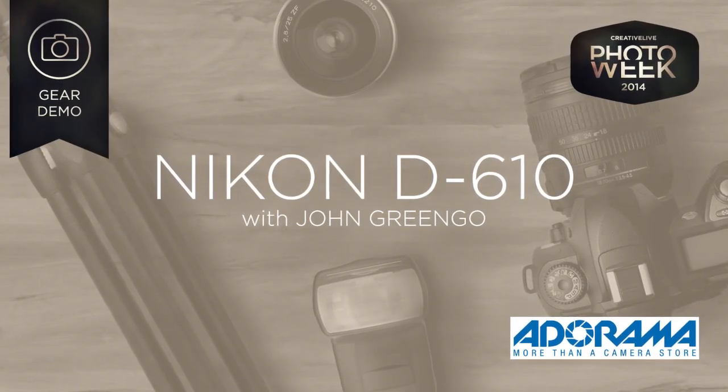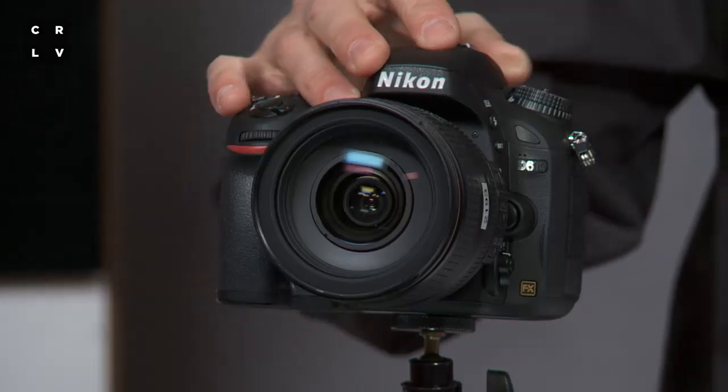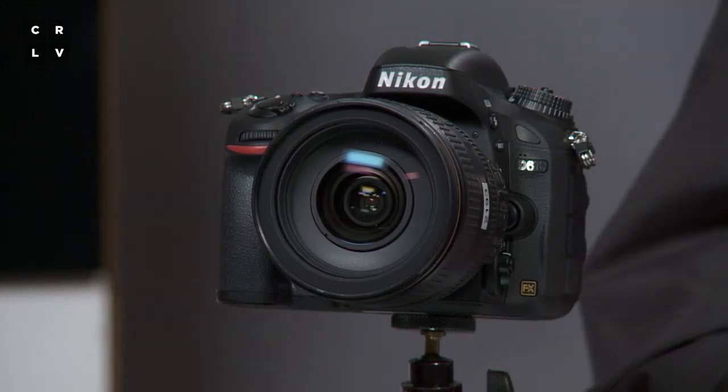So the D610 — what's so new? What's so great? Why do people like this camera? It's Nikon's most affordable full-frame camera, so when you decide that you're ready for the big time and you want to get into it, this is the least expensive way to get into it.